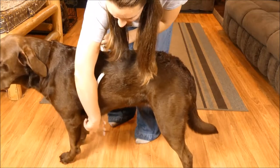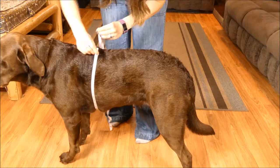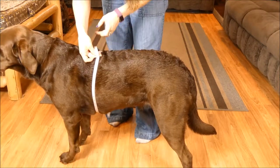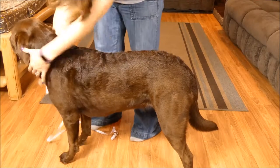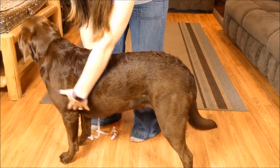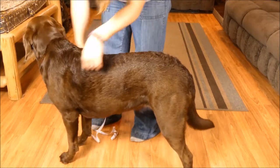Sadie's chest girth is about 31 inches. The other measurement that you need is your dog's neck measurement, because the harness fits around the neck and then comes down the chest and wraps around the back as well.